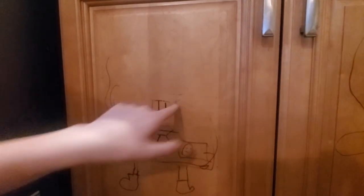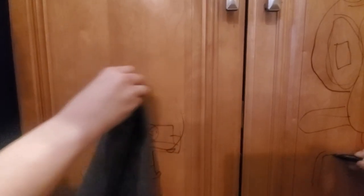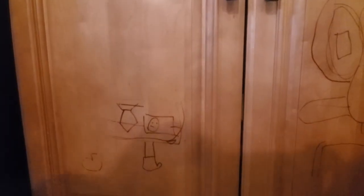The kids were thrilled that I allowed them to draw on my cabinets with Sharpie. You can get it off — I don't know if I want to. This is a masterpiece. They were thrilled that I allowed them to draw on my cabinets. Cameron said, 'I've always wanted to do this.' I need more paste — this is how he does the paste.